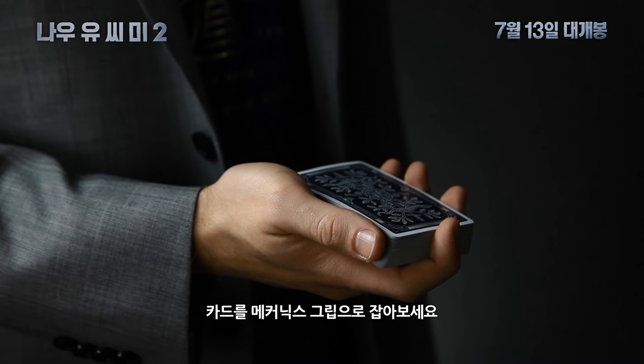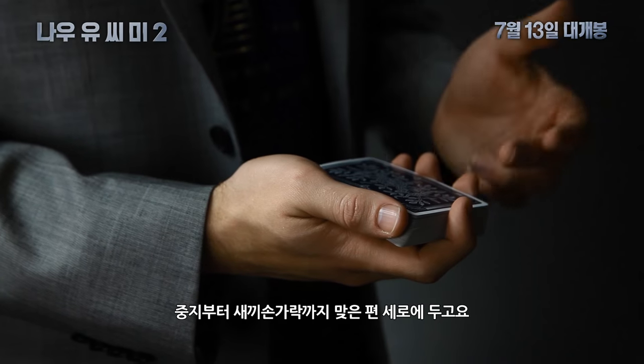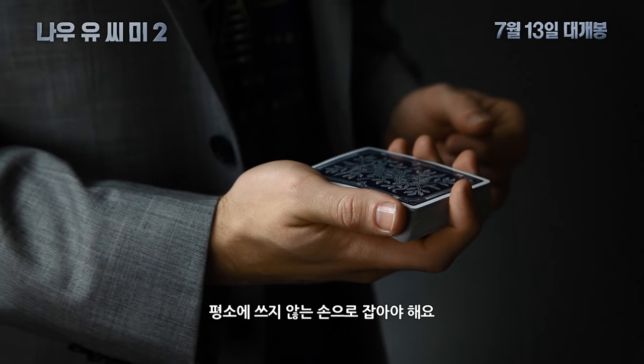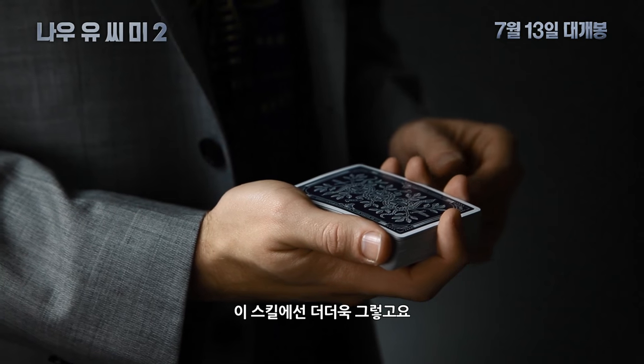Begin by holding the deck in Mechanic's grip. It looks something like this: your thumb on the long edge, your middle, ring, and pinky fingers on the opposite long edge, and your index finger in the front. Make sure you hold the deck in your non-dominant hand — for some reason it makes all of cardistry much easier, and especially for this move.